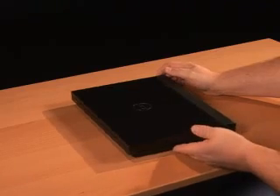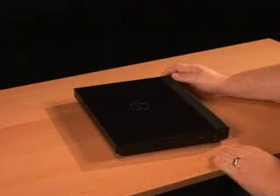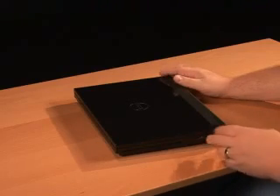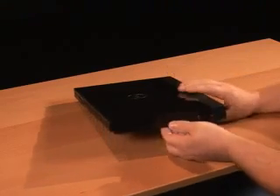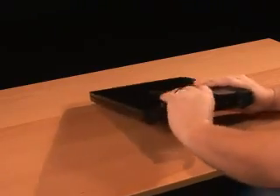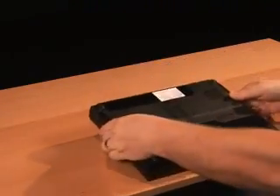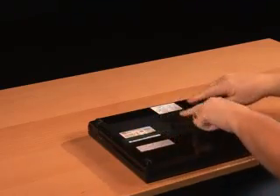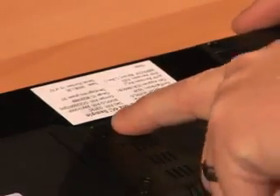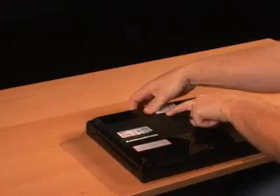The first thing we need to do when replacing the keyboard is to remove the keyboard that's on there now. I'm going to go through this a little bit slower than normal in case anyone wants to follow along. First step is to make sure we're not connected to our AC adapter. Then we want to turn the system over and remove the battery. The release latch is towards the back — just slide and hold it over in the unlocked position, and the battery slides right out.